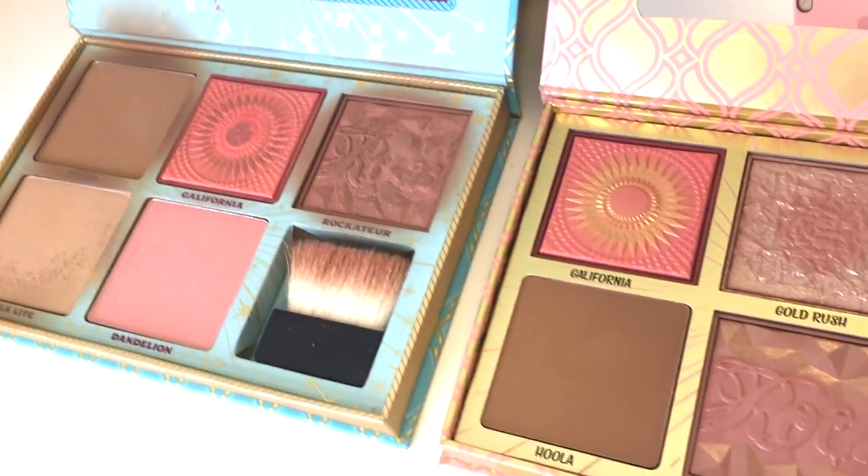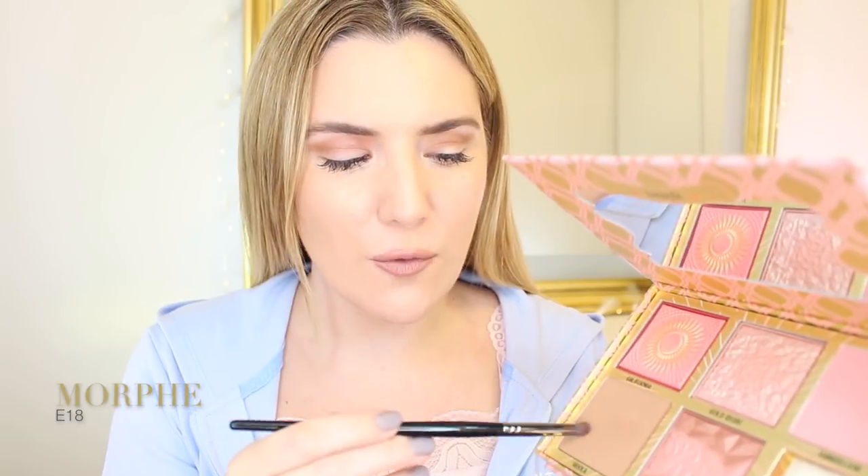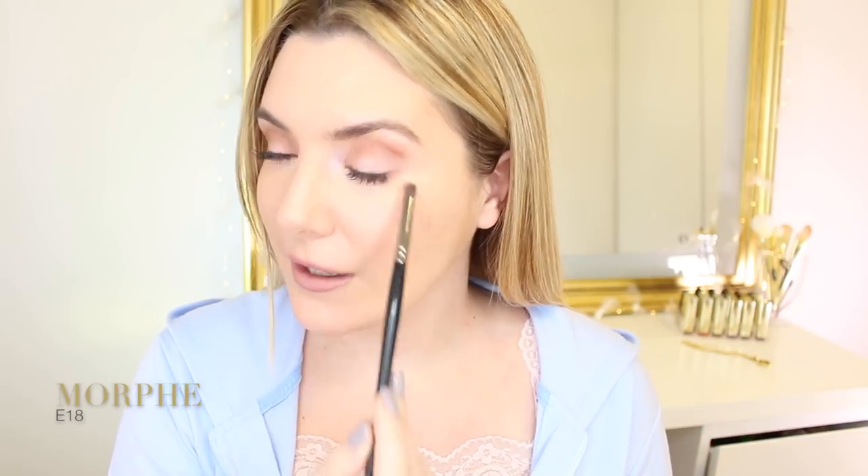The Blush Bar gives you mostly blushes and just one bronzer — Hula — while the Cheek Parade gives you two bronzers and three blushes. Using my Morphe m573, I'm going to dip into Benefit Hula and go into my crease to create a transition there. I really enjoy using Hula on my crease — it's perfect for an everyday look. With my e18 Morphe brush I'm going to go with Hula on the outer lower lash line to define and open up my eyes.